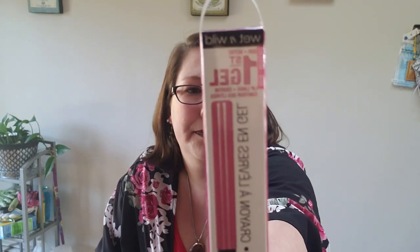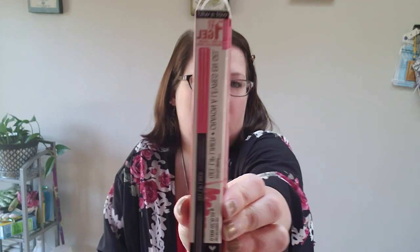I bought Wet n Wild gel lip liner — the Perfect Pout First Gel Lip Liner. I found the exact same kind I bought at Walmart at Dollar Tree, so I grabbed two colors: Never Pedal Down and Pink Flamingos. One is a really pink color, the other is a lighter pink. The one from Walmart was three or four dollars; these are a dollar each.